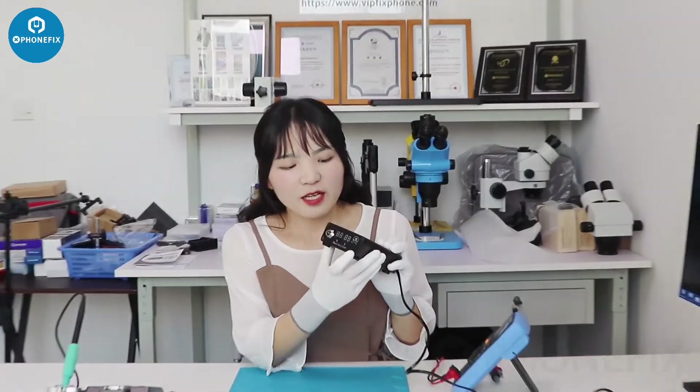Hi guys, welcome to channel PhoneFix MBB. Today we will introduce a short locator. It's from channel PhoneFix. Have a look.